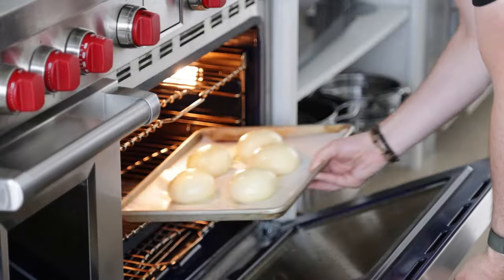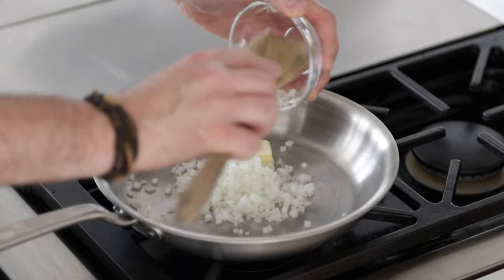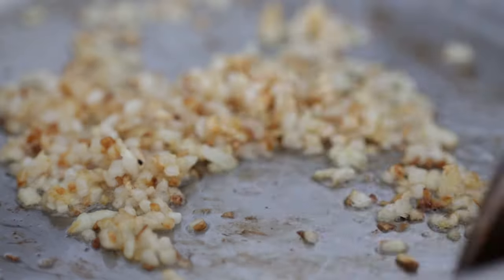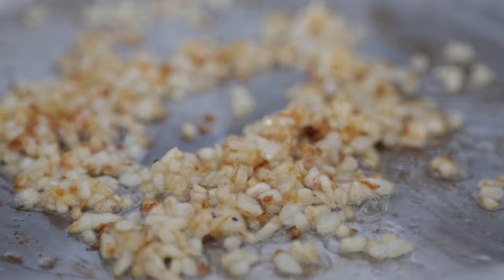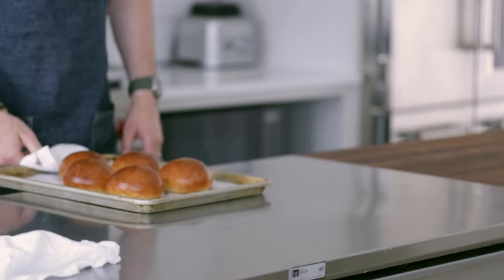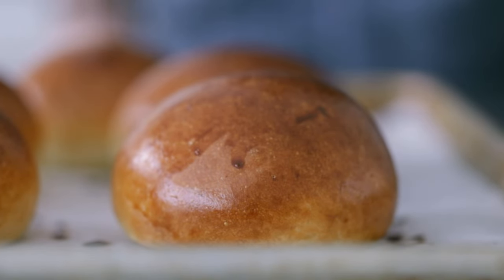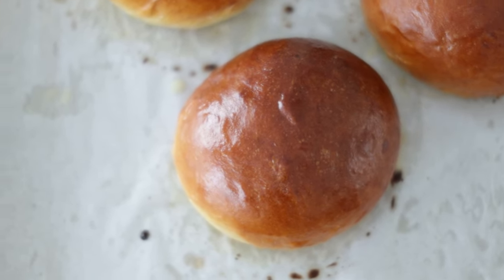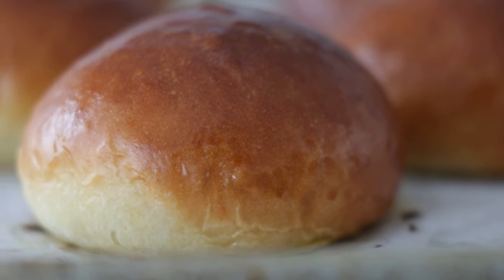Into the oven on the middle rack at 375 degrees Fahrenheit convection for 17 to 20 minutes. They will read 208 degrees Fahrenheit internally when finished. One of the most beautiful things about the Tangzhong is you can get an extra four days of shelf life out of these hamburger buns, and they freeze amazingly well. Don't be afraid to pop them in the freezer and pull them out when you're ready to use them.